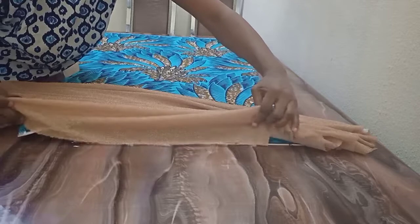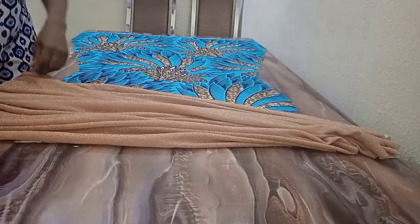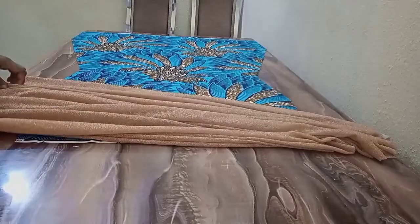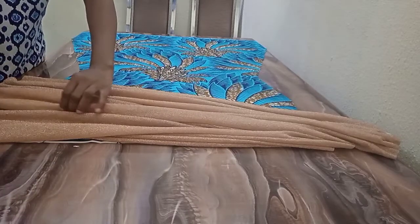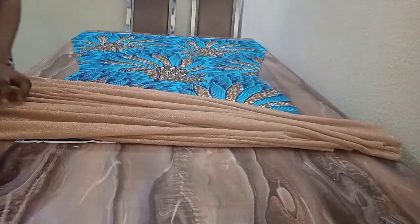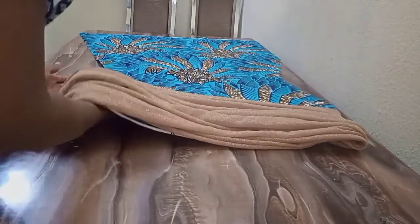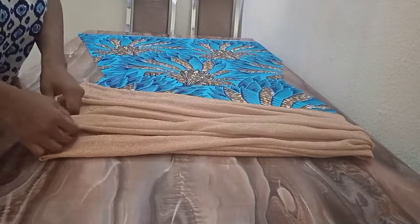I'll continue until I get to the upper part of the fabric, and I will hide the rough edges this way. You can see what I'm doing, and I'll start arranging my bits. When I'm done arranging the bits, I'll pin it down before I cut out the edges. This is the excess — I'm folding it, holding it inside so you can see the shape. I'm still arranging the bits.